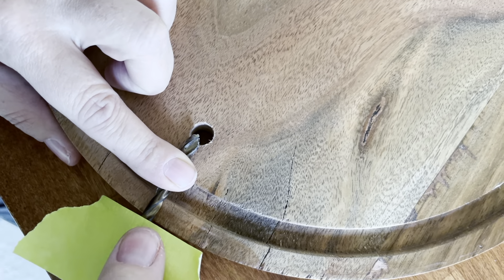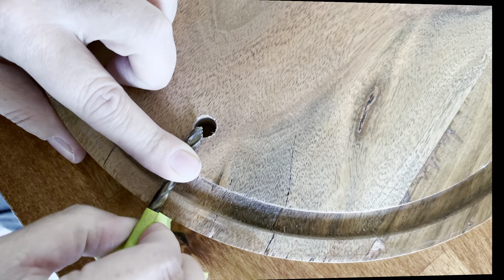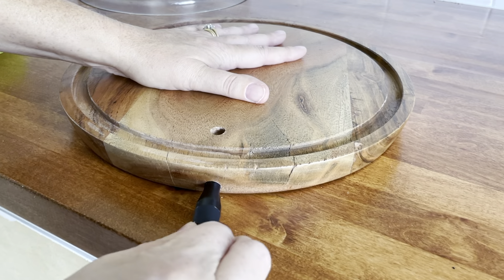Our next step is to drill a pilot hole with a smaller bit, so this way we're not blowing out the wood. Same thing — we're going to use a piece of tape and set your flag. Then we're going to go through the pilot hole using the correct diameter for the tip of the hose for the smoke gun.